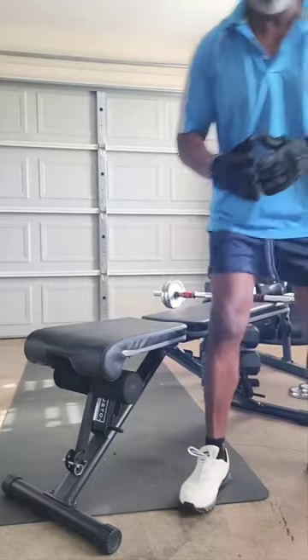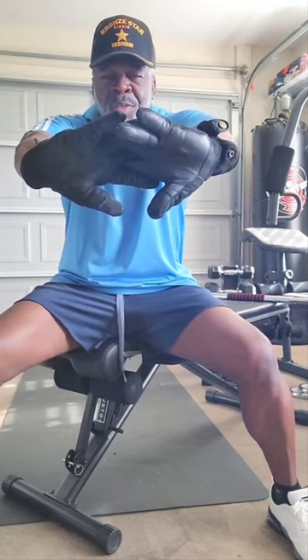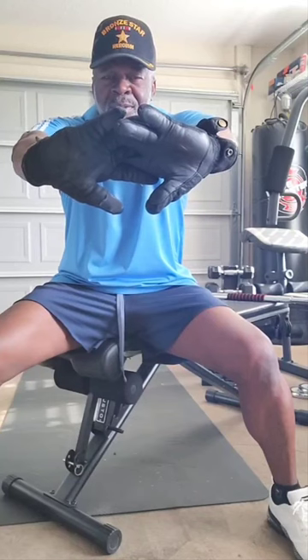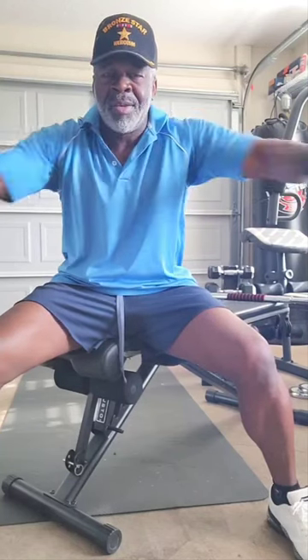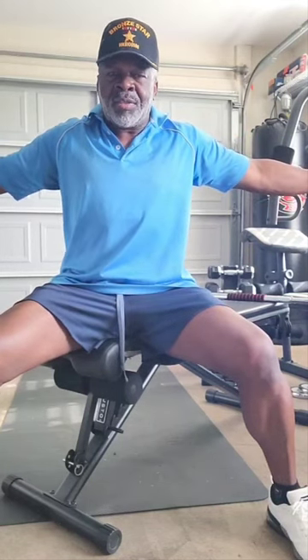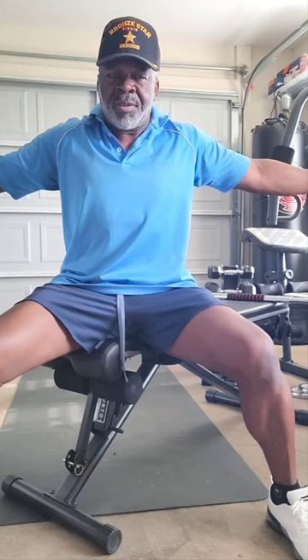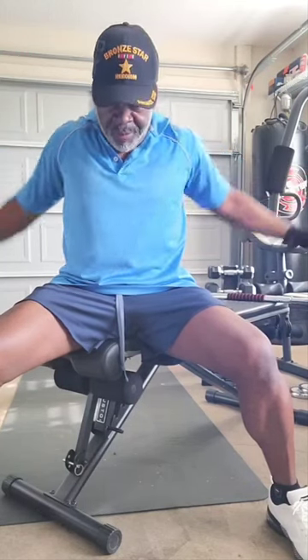Alright, let's stretch it out. 1001, 1002, 1003, 1004, 1005, 1006, 1007, 1008, 1009, 10010. Again — 1001, 1002, 1003, 1004, 1005, 1006, 1007, 1008, 1009, 10010.